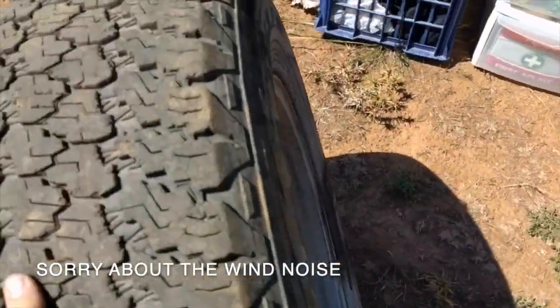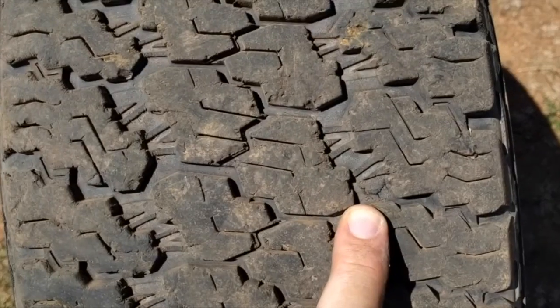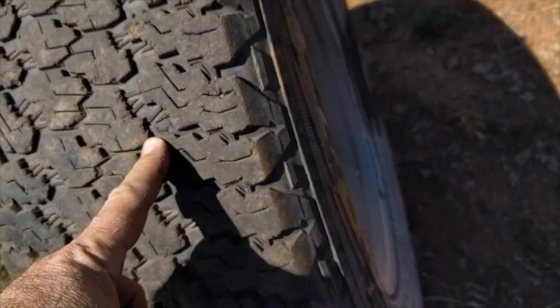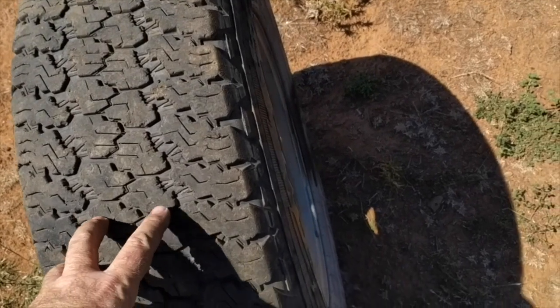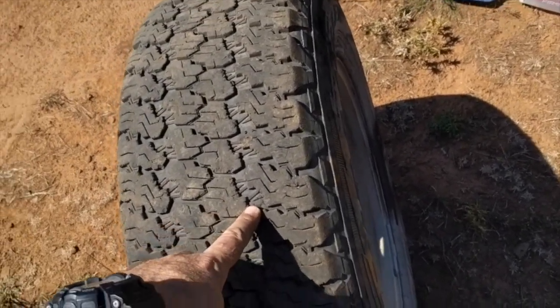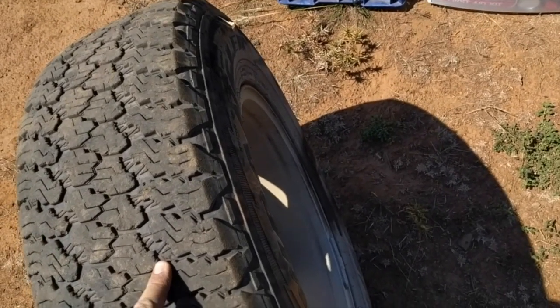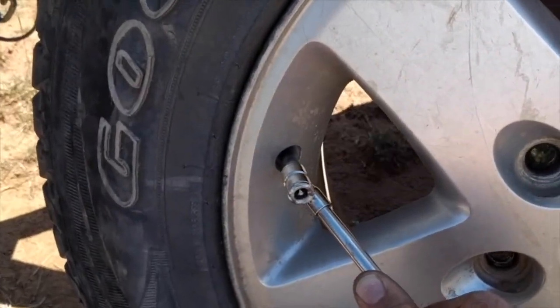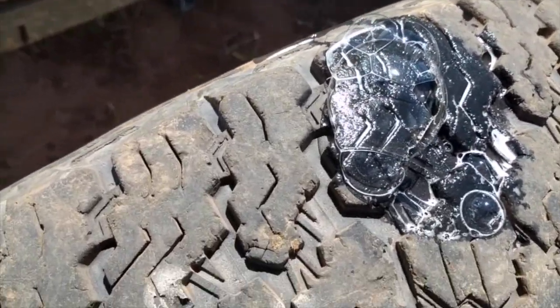Looking at the wheel, the only real spot I see that could be a hole is this one. It hasn't got enough air in it anymore to work out if that's a puncture or not. So I'm going to have to fill it with air and then put some soapy water on it and see where the bubbles come out. I put about 10 psi in there and it's definitely leaking from that hole that I found.